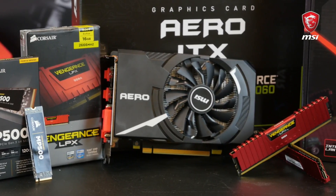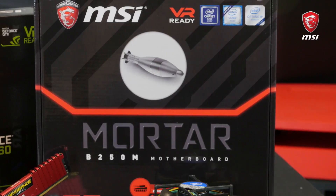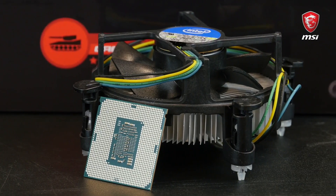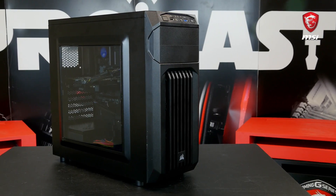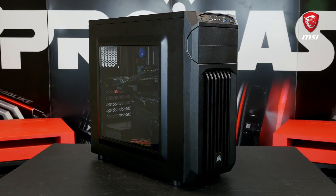The graphics will be handled by a MSI GeForce GTX 1060 graphics card, which should be enough to play most of the AAA games with the highest settings in 1080p. All this assembled into a Corsair Spec 1 red case with a small but capable Corsair CXM 450W power supply.